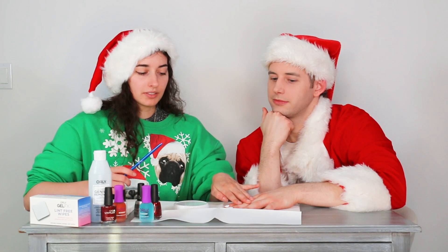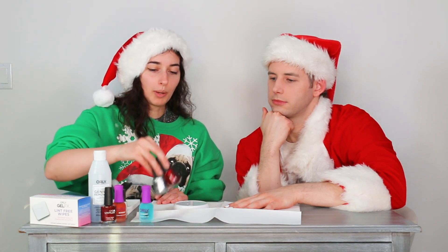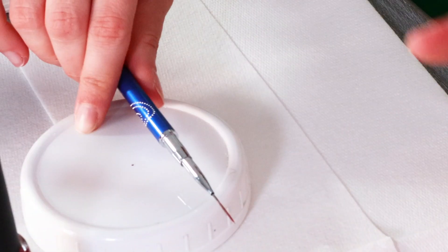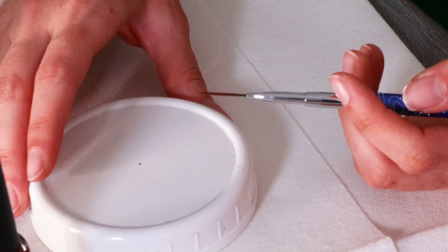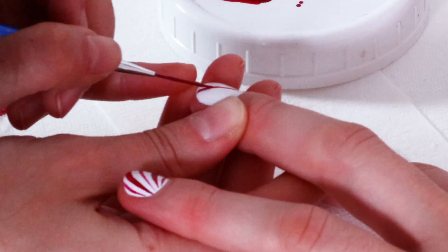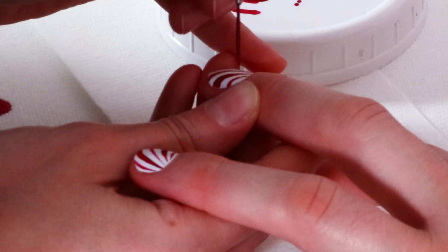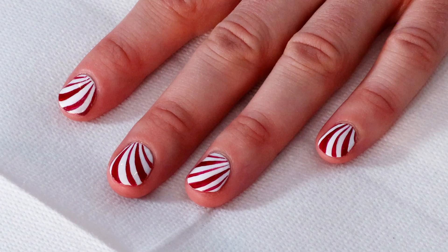So we have a white base on here — a base coat and two coats of white. Now we're going to go in with our peppermint swirl colors. We're going to do a sparkly red, and all you need for this look is a striping brush. We start from the base of the nail, nice and thin, then do a little curve getting thicker towards the tip. And this is our peppermint swirl finished look.